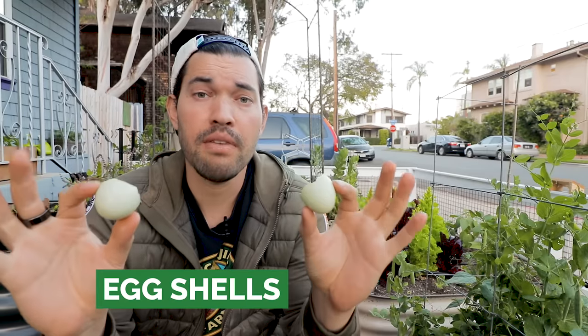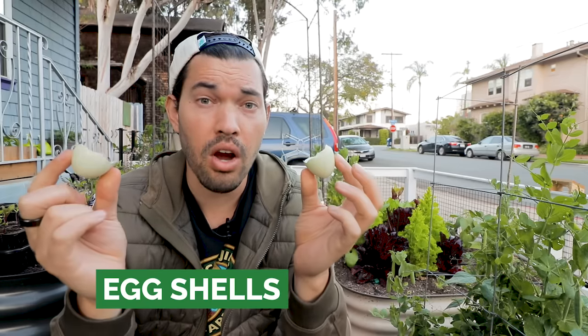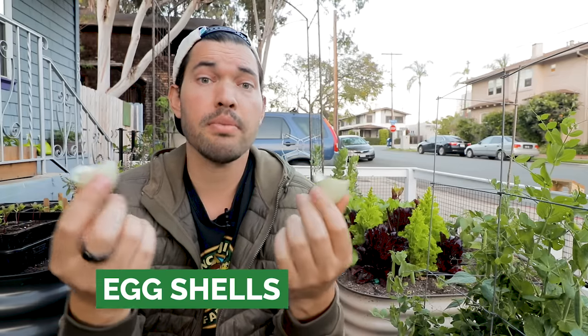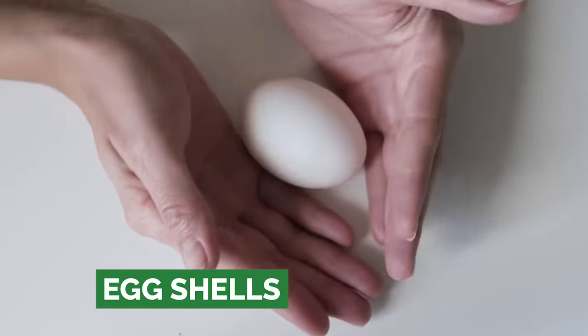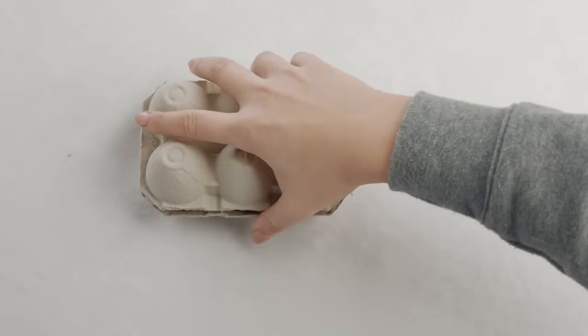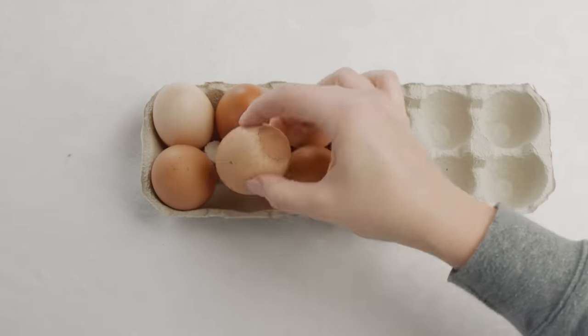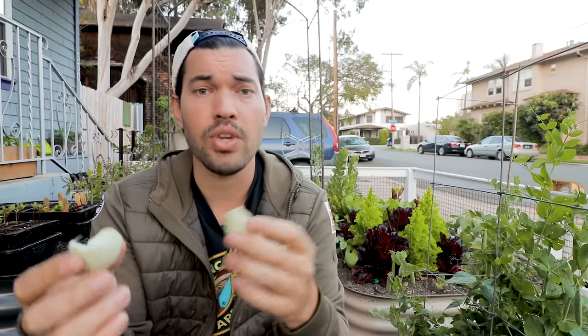Our second item — another favorite because it seems to be recommended for just about everything in the garden — is eggshells. Why would someone recommend them? They're something we use a lot of in the kitchen, and they do have some nutrients: there's 34% calcium plus a bunch of trace nutrients in eggshells. So it makes sense that we start to think about how to use these in the garden. Let's cover a couple of ways that are recommended and why they might not be such a good idea.